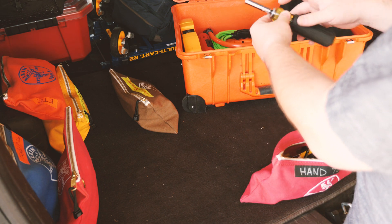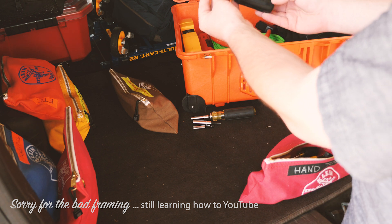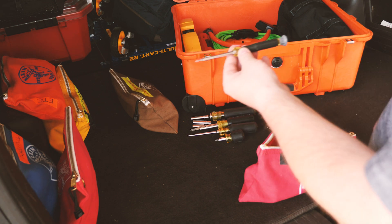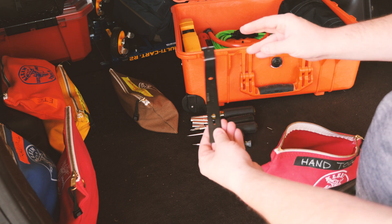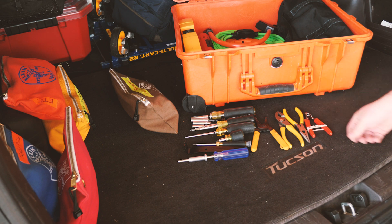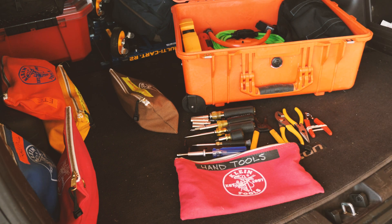First out of the bag, you have a Klein nut driver. You also have a Klein — I think this is like a six-in-one screwdriver — a Klein All, a Klein Stubby Screwdriver, a Klein Micro Screwdriver, another bit, a small pry bar, and then some pliers. Got another set of electrician standard, needle nose, and some flush cuts. And that is what I keep in hand tools.